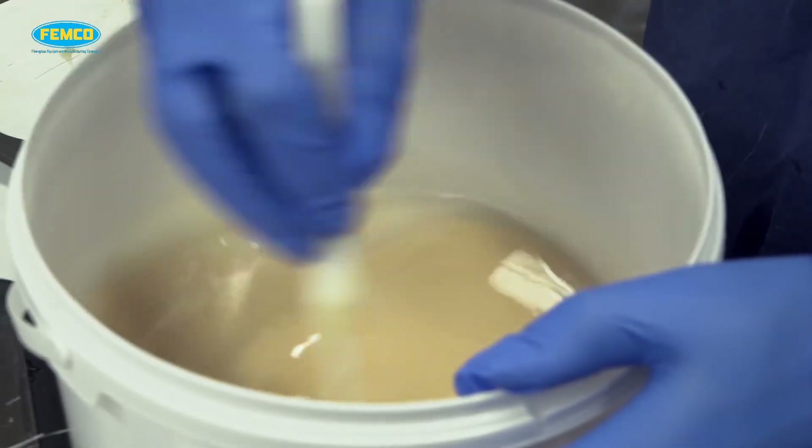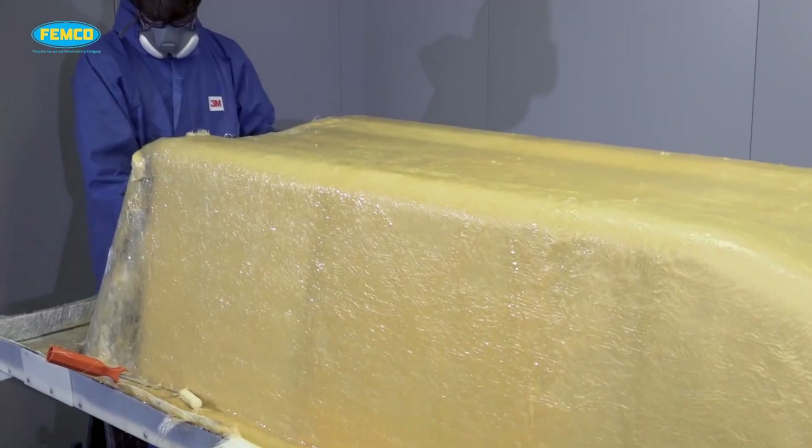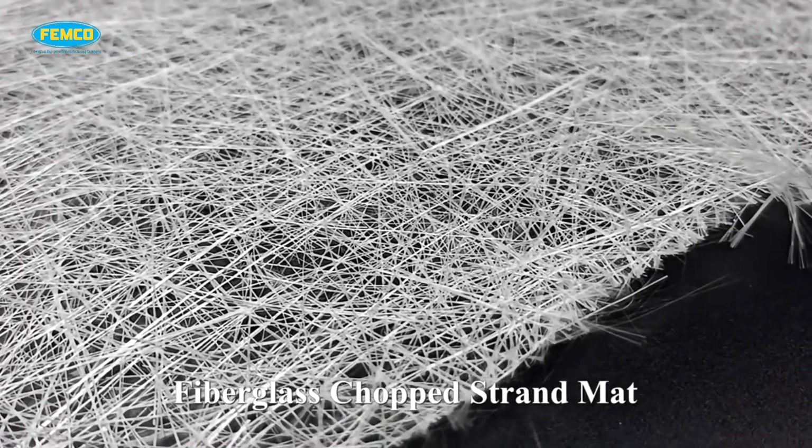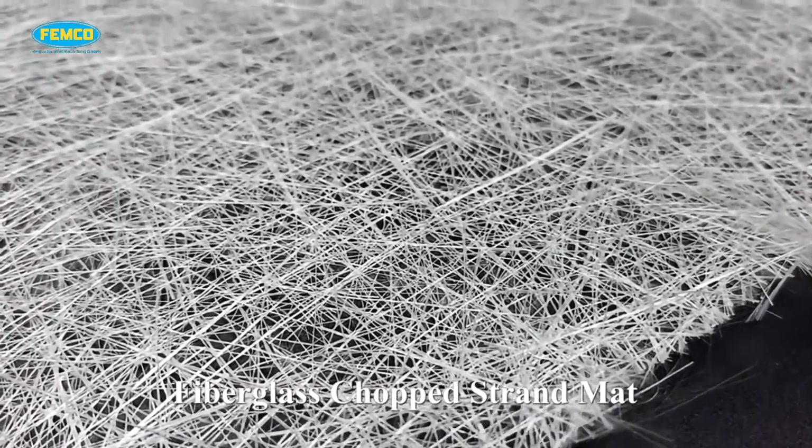The hand layup process is also called the contact forming process. It is a process of laying fiberglass fabric and resin alternately on the mold by hand and then solidifying them into FRP products.